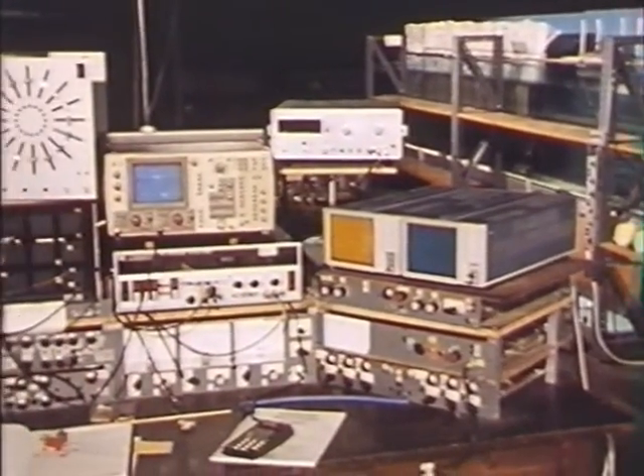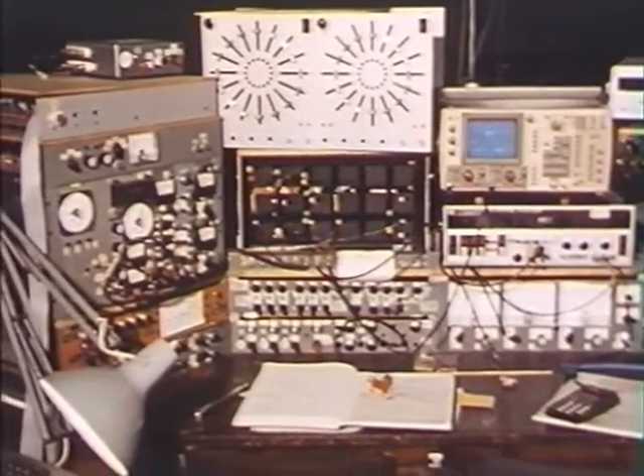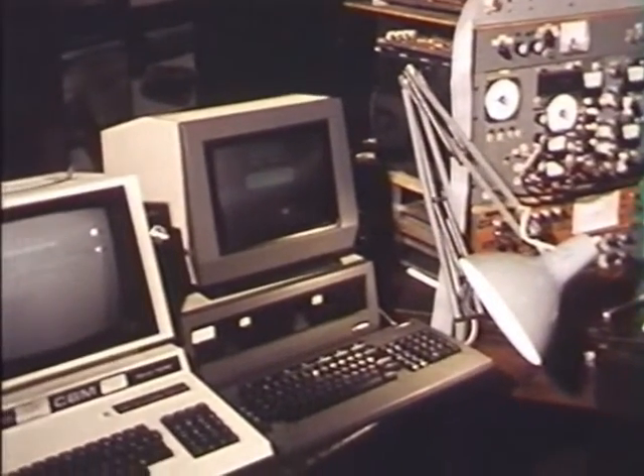And then we come round to the control bench. This was all analogue electronics, built during the mid and late 70s. And just coming off, we find the current digital computer replacements for it.